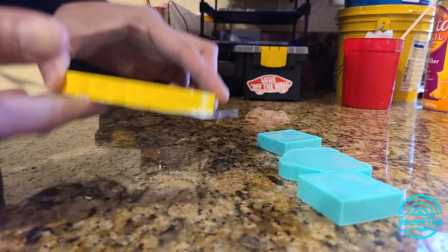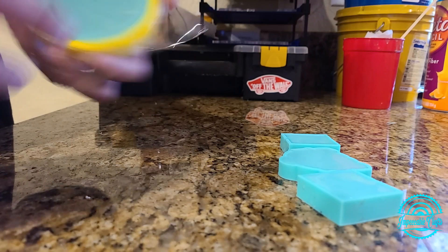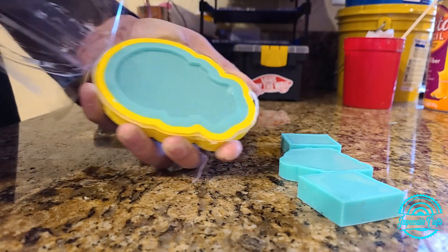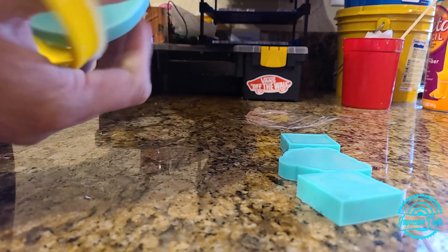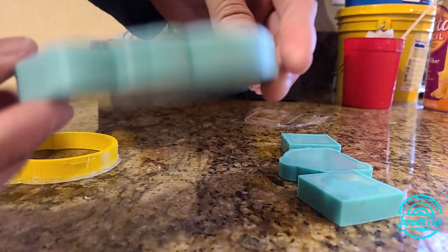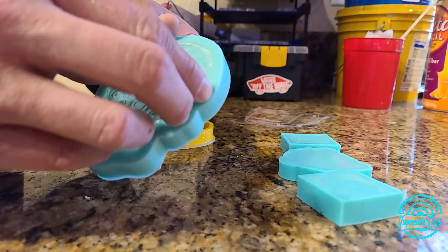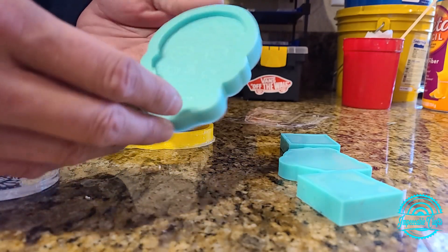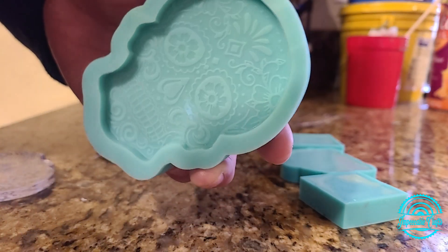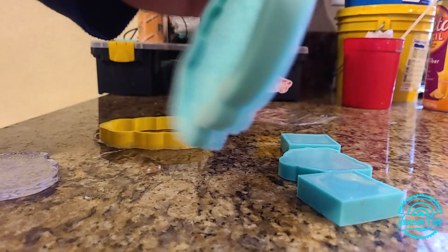Here we are the next day — they are nice and cured, nice and solid. There's no reason they shouldn't be unless I didn't mix the silicone right, and they've been curing for almost 15 to 16 hours. I peel off the tape, give a little push and it pops right out. If there's any flashing — which there sometimes is — you can just pull it off and it comes off nice and clean, or you can use a finger cuticle cutter. There's a little bit of flashing right there but you can just peel that off — comes off no problem. Nice and shiny, nice and thick, going right out to a customer today.